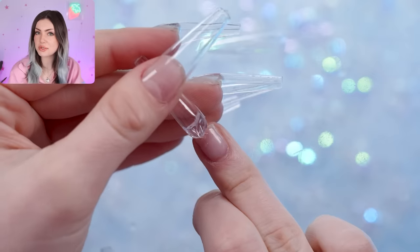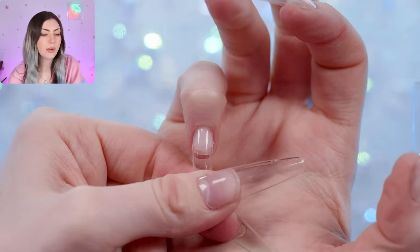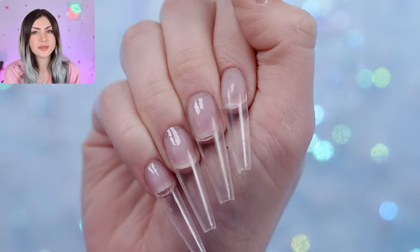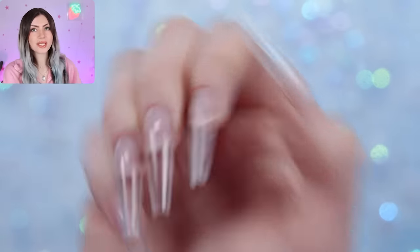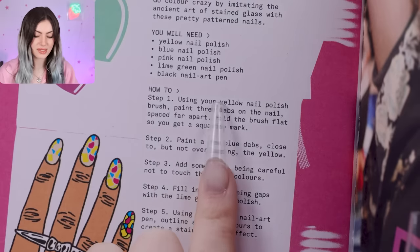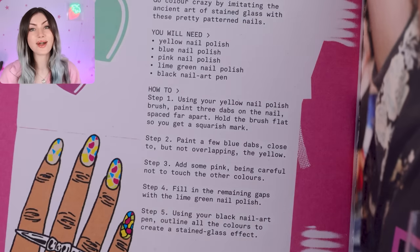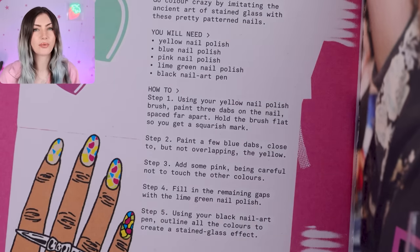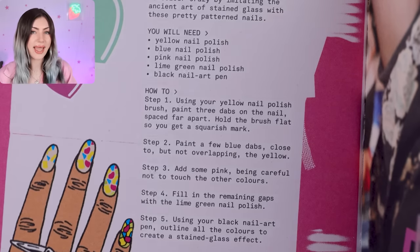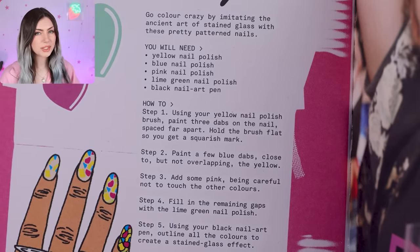She could see the vision and the future of nails in fashion and culture in the UK and really wanted to jump on it. Now after hearing all that you may think if you search her up today she's going to be a nail tech or working on a nail product line, but that's actually not the case — we'll get into that in a moment. So we are ready to start the first design now. Step one is using your yellow nail polish brush to paint three dabs on the nail spaced far apart, holding the brush flat so you get a squarish mark.